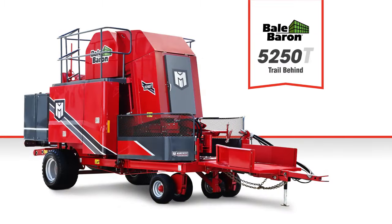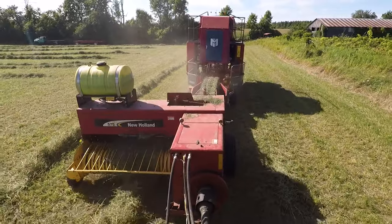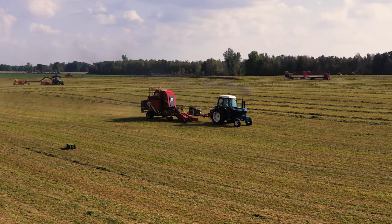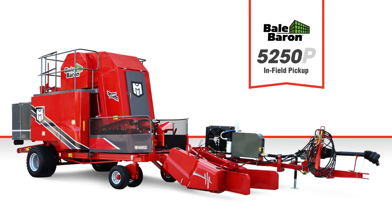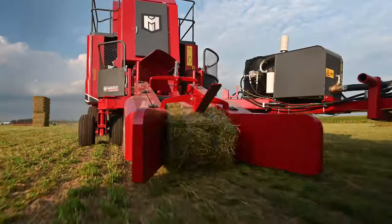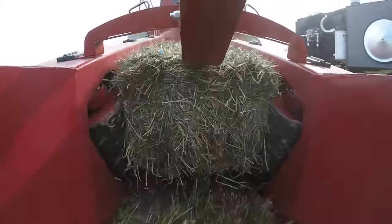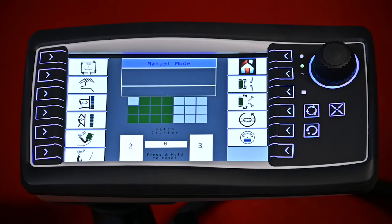The Bale Baron 5250T is conveniently towed directly behind the baler, making it an ideal option for smaller acreages. Well-suited for growers with more than one baler, the 5250P features a lower bale pickup as well as longer vertical rollers with more surface engagement for better grip when picking up small bales.